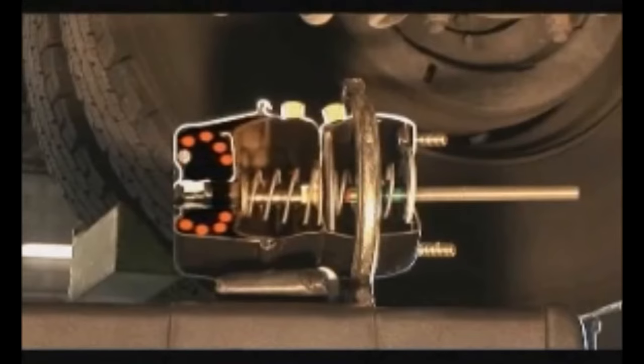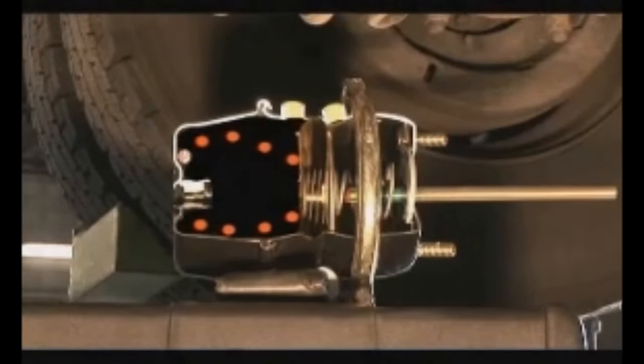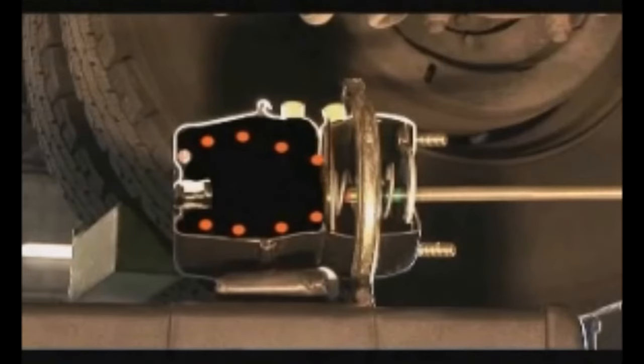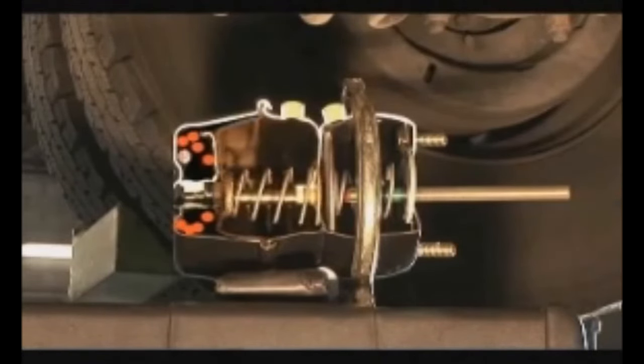The emergency brake is a powerful spring that applies more than 25,000 pounds of pressure against the inside of a heavy steel brake drum. Since the drum is securely bolted to the rear axle, this spring prevents the bus from moving. It takes an opposing force provided by air pressure in the brake system to move the spring back away from the drum and keep it there, as long as there's enough air pressure in the system.